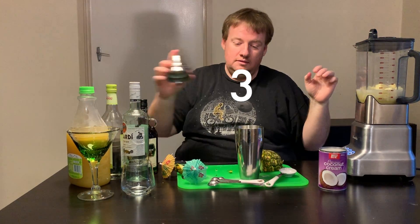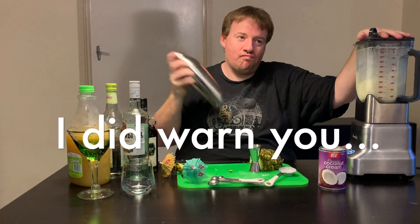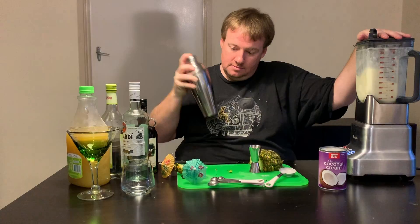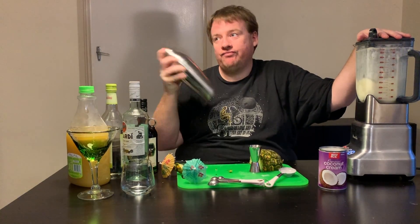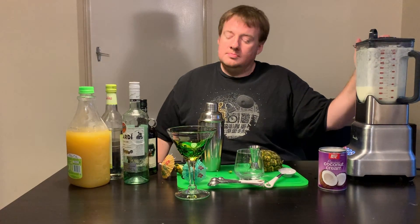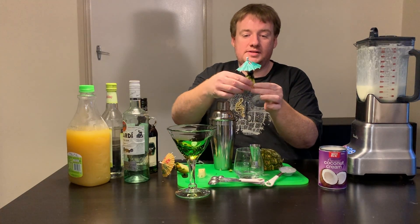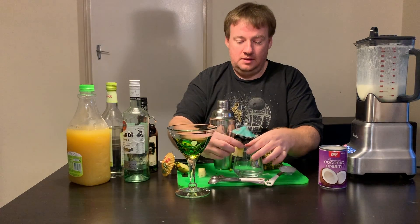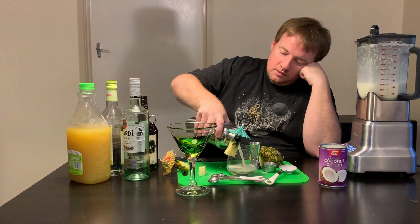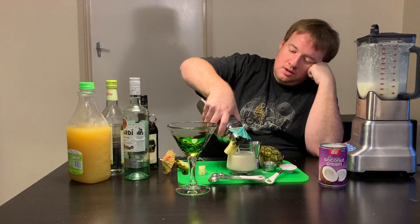Then we make some noise. A parasol, a maraschino cherry, and a piece of fresh pineapple on the edge of your glasses as garnish, and fill your shaken piña colada.